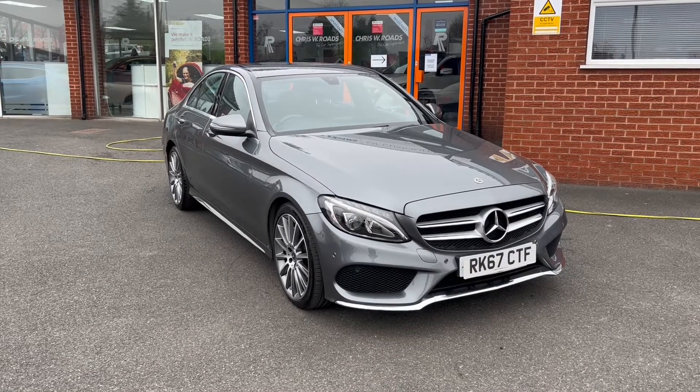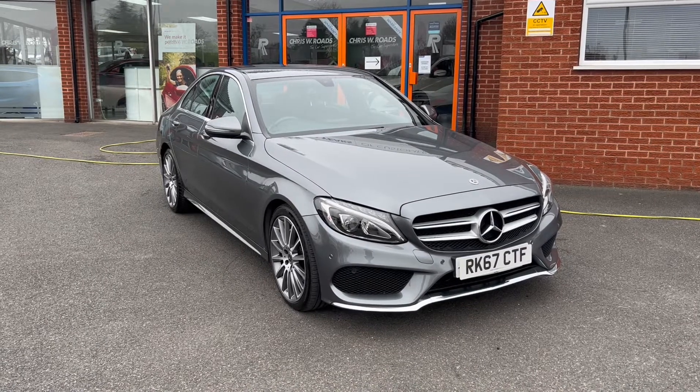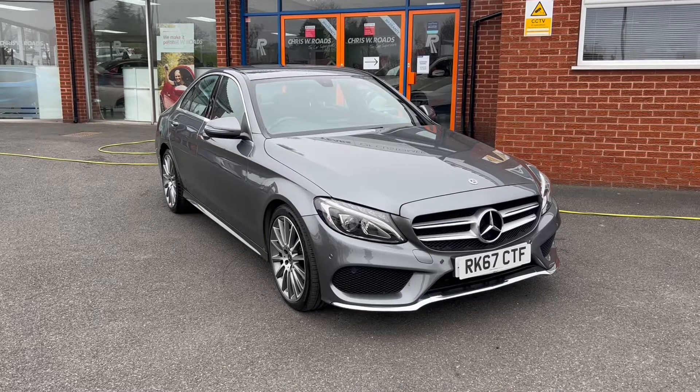Hello, this is Callum from Chris W Rhodes Car Superstore. Today is going to be a quick video looking at the exterior and the interior of this Mercedes C-Class that we have in stock.